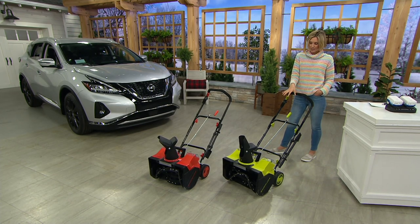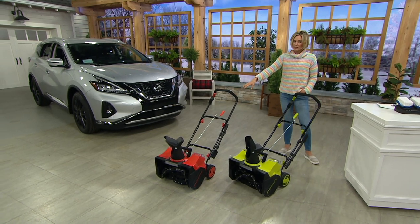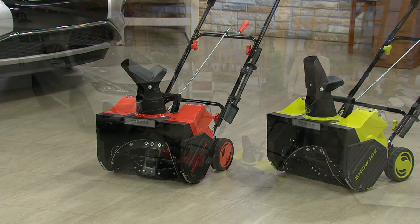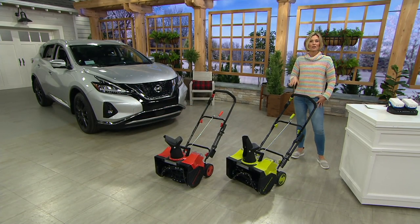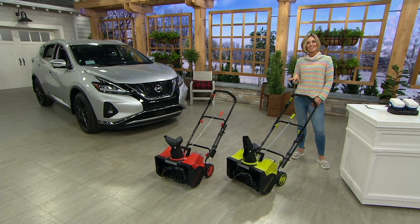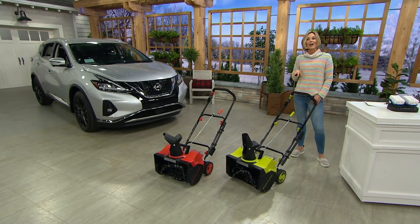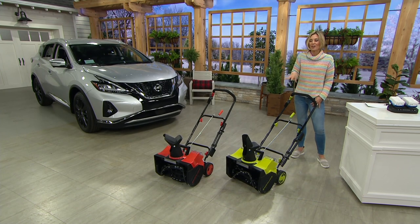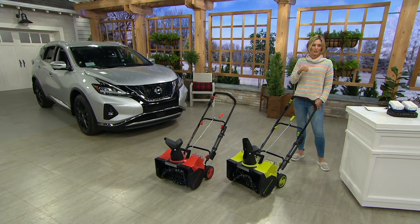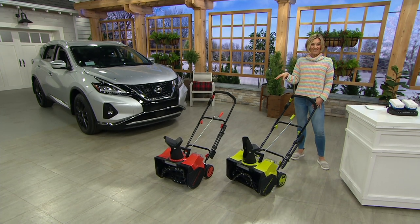Your color choices are green or red — the red's a little bit orangey. It also comes with your lithium-ion batteries, and actually two of them. That's fantastic. And your battery charger could not be easier. If you are like those millions of Americans who were shoveling snow for the last couple of weeks — back hurts, sweating it out — let's make that a little bit easier because the snow is going to continue to fall. Red's already really, really popular.